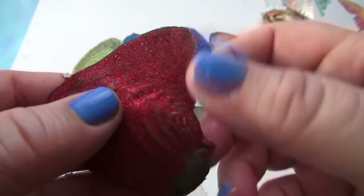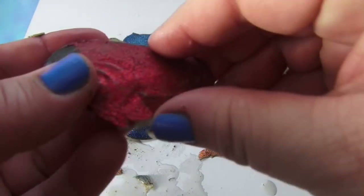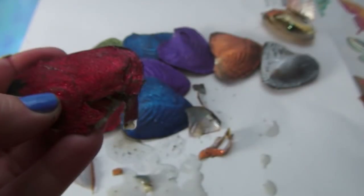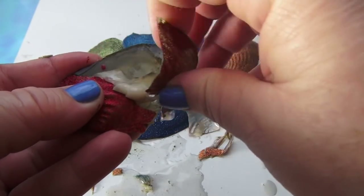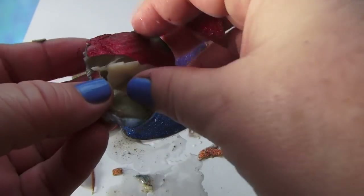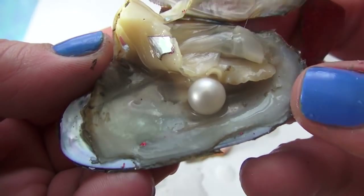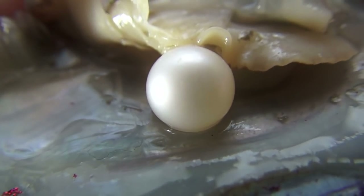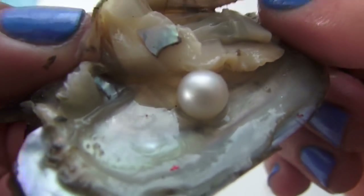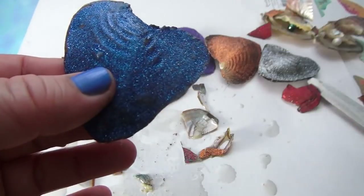We have a red oyster — I wonder what color is going to be in here. Oh look at the size of this one! Wow, the red one has a white pearl in it. Look at that pearl — that's beautiful! The size of this thing is gigantic. These are good ones. Okay, the blue one — let's see what the blue has.